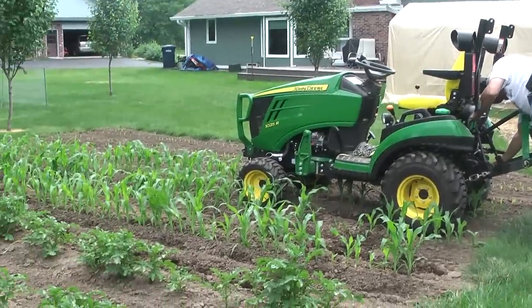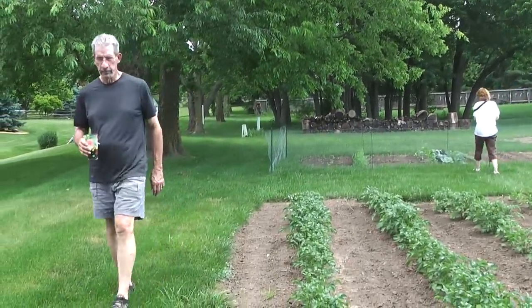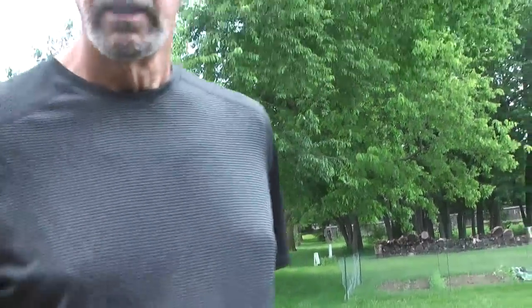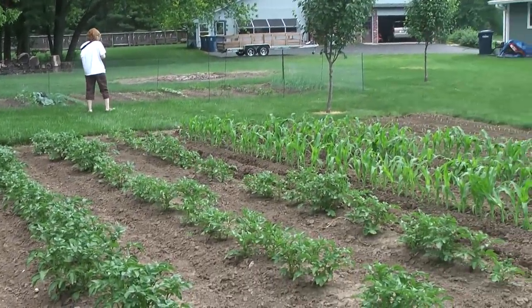We also have another neighborly guest appearance. What do you think's going on? I think you should be out here with a hoe. That's very true, I should. Well, I'll go get my hoe.